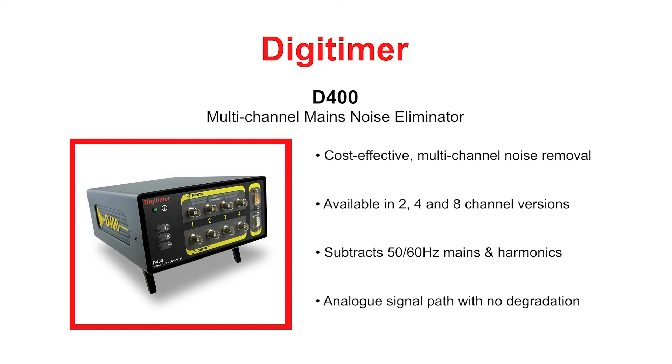Noise removal occurs in real-time through the construction of a noise template which constantly evolves so that any changes in the amplitude or other characteristics are corrected for.